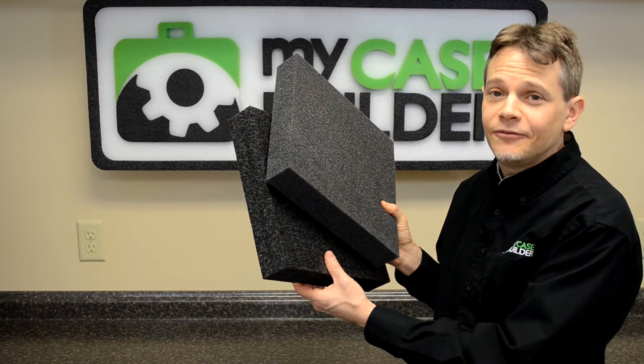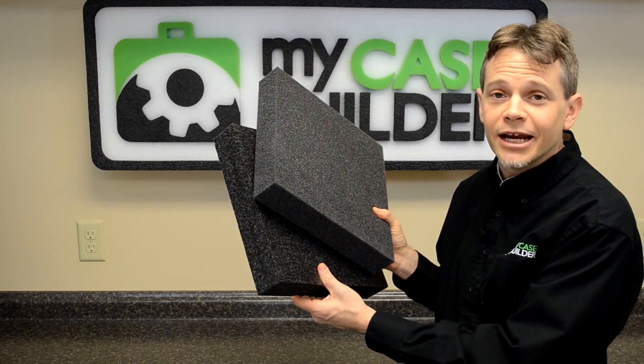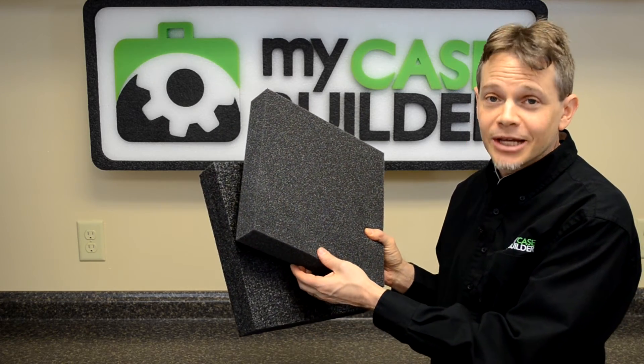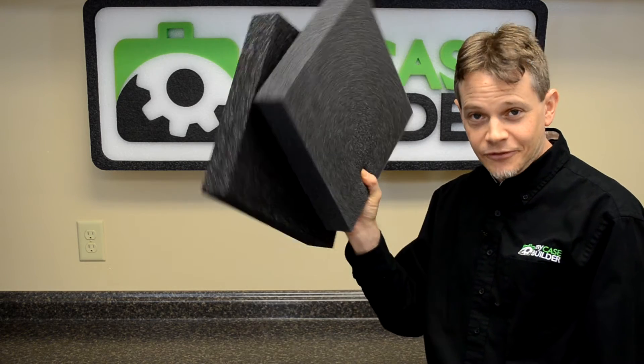We usually recommend the PE foam for its resilience and strength, but it really is a matter of preference and what type of application you're using it for. So go and have fun with your foam.